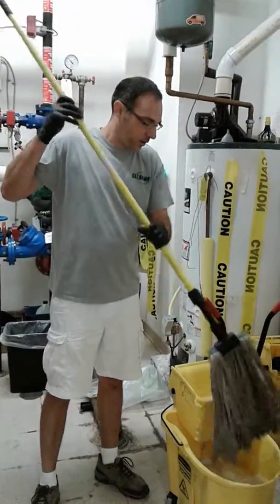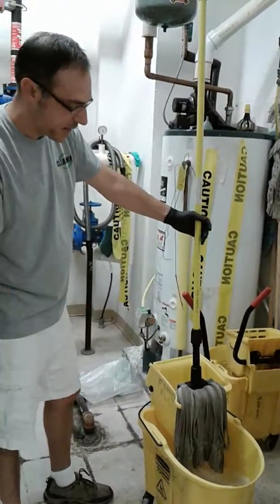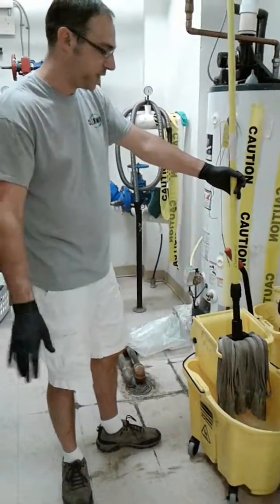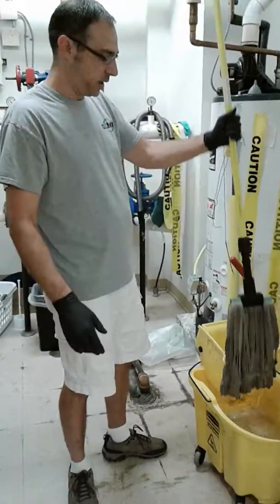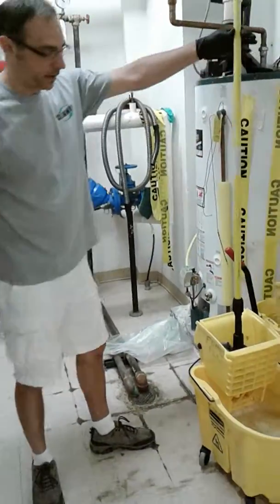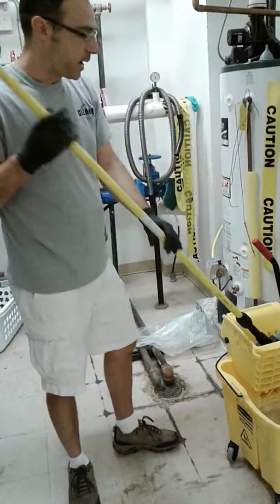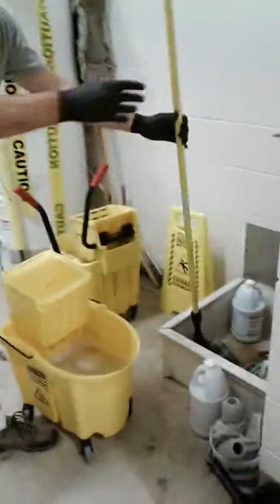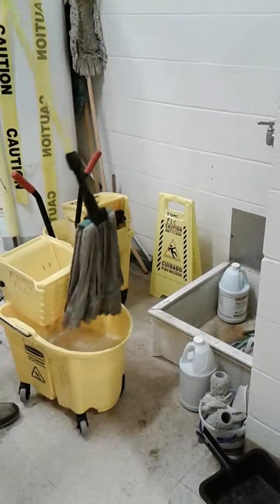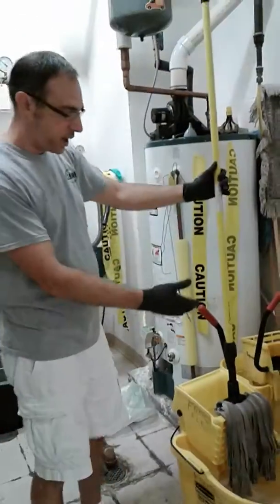We want to see the mop being hung like this so that it doesn't sour. If the mop head sours it's going to stink really bad everywhere you mop — the floor will stink, the janitor's closet will stink. We go into a lot of mop closets and see mops thrown into a bucket or shoved down in the bottom of a sink — that's all wrong. The mop needs to be stored so it can air dry properly and be ready for the next use.